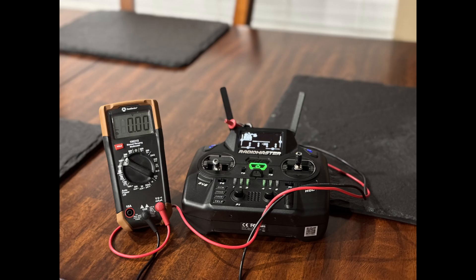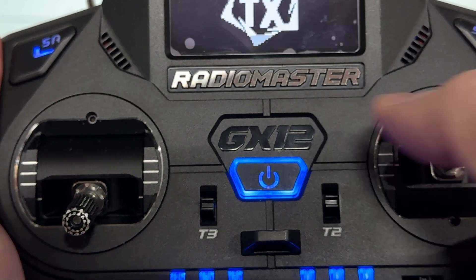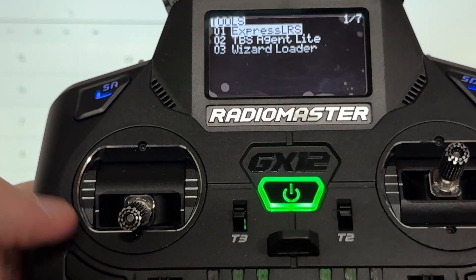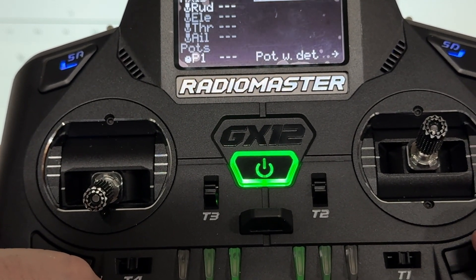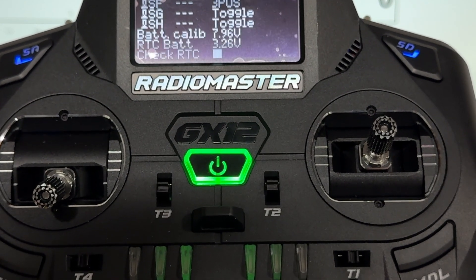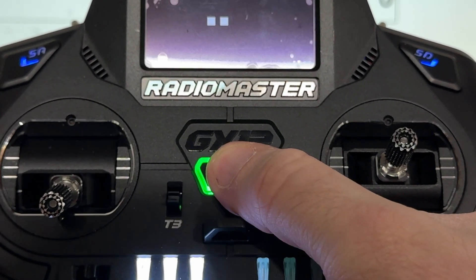I just got my new RadioMaster and wanted to calibrate the battery. I haven't found any YouTube videos on how to do this, so let's hold down the sys button and page over to hardware, then scroll down to battery calibration. Right here it says 7.96.